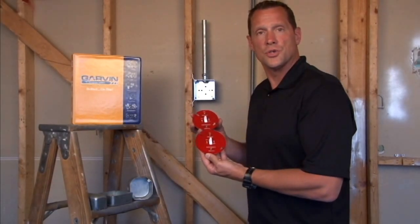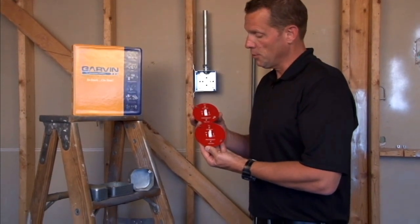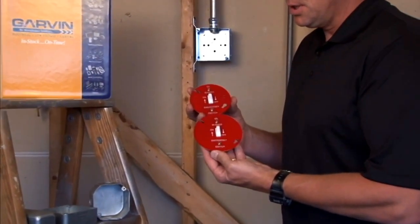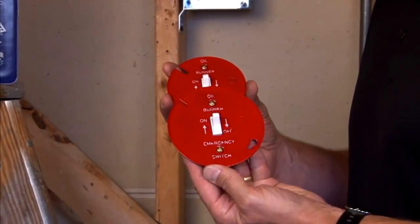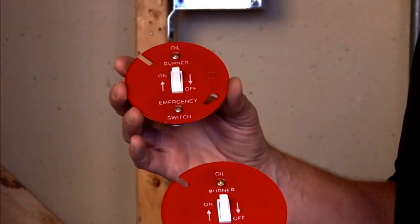Garvin Industries now manufactures emergency shut-off boiler plates for both oil and gas burners. We make them for 4-inch octagon boxes and 3.5-inch octagon boxes.